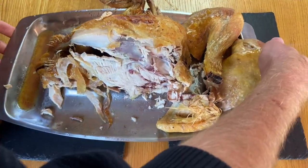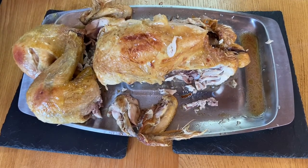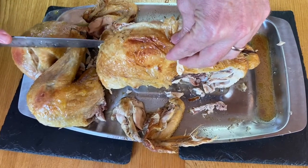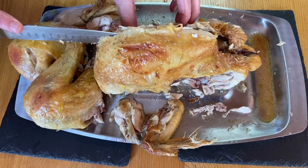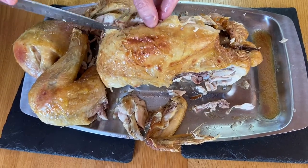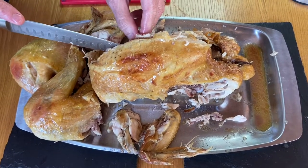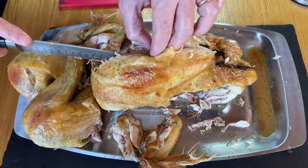So let's turn this around and I'll show you how to remove the whole breast. There's a bone running through here and you just want to be on one side of it — it's like a ridge. You just run the knife down through there and go all the way down. There's the wishbone that you can remove. It's all about just stroking the knife and separating the bird as you go.